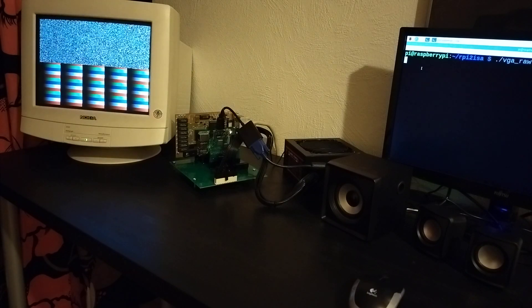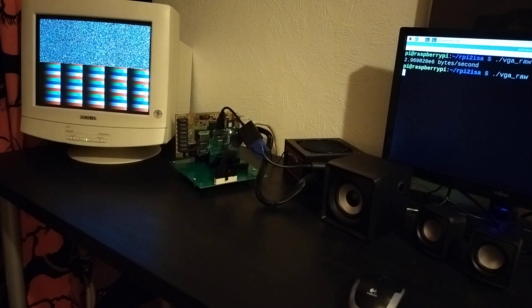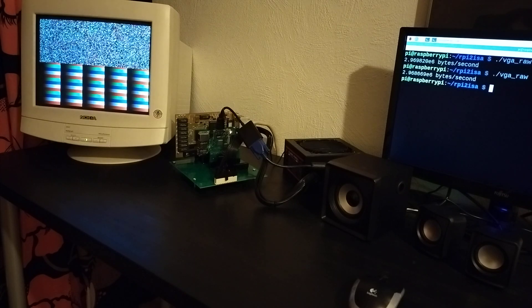I wrote a program which basically just dumps data to the VGA card, and it seems we are approaching 3 megabytes per second — maybe a little bit lower — but that's pretty good for an 8-bit ISA bus. It may not actually sustain that rate, but in this experiment it does seem to be giving something like that.